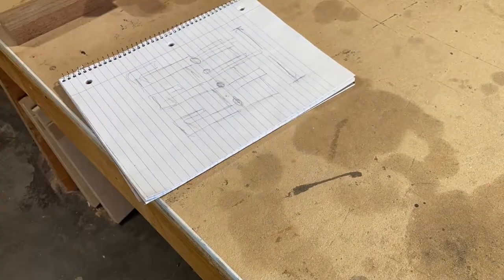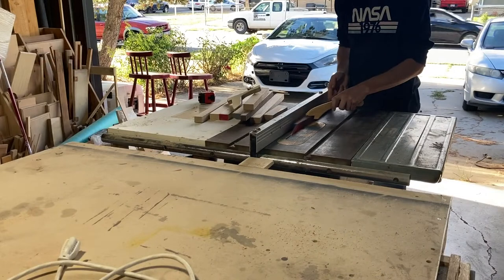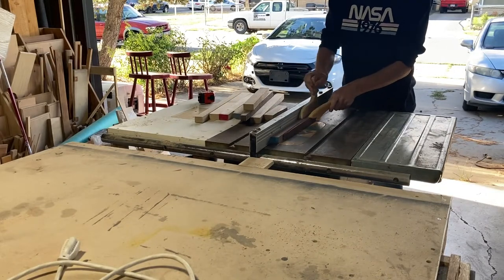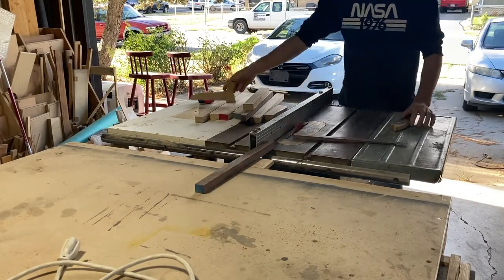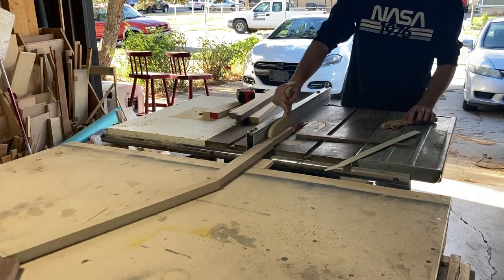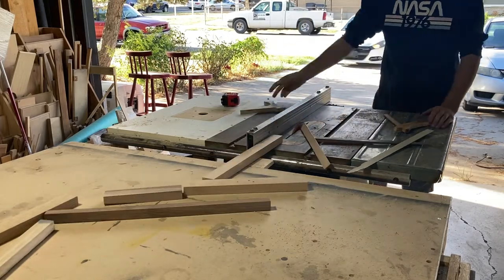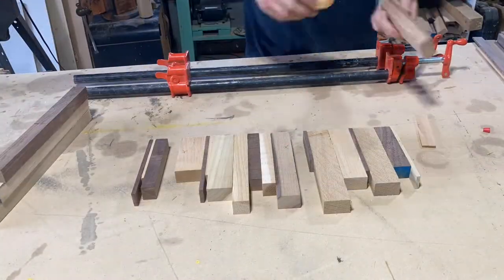I wanted a coat rack that would go in the corner of my room. I wanted it to be able to hold both my jackets and a few bags — like my backpack and my tool bag. So this is the design I came up with: it's got three big hooks for holding bags and then four normal coat rack pegs for holding jackets and stuff.